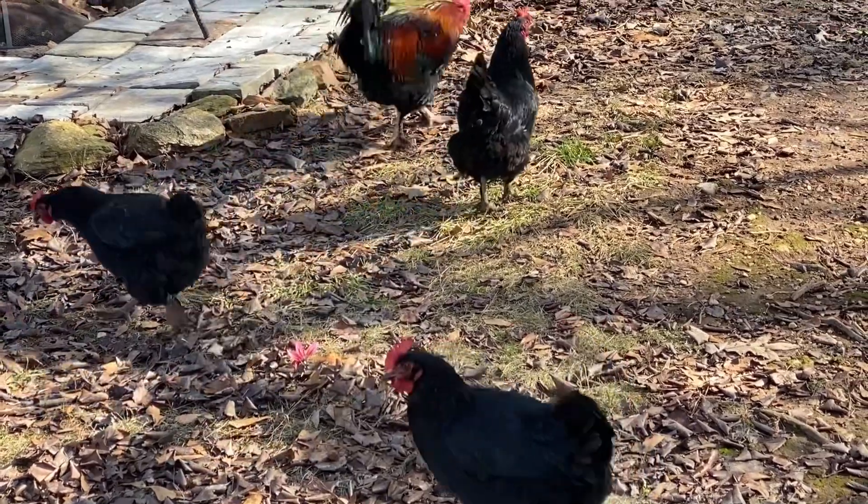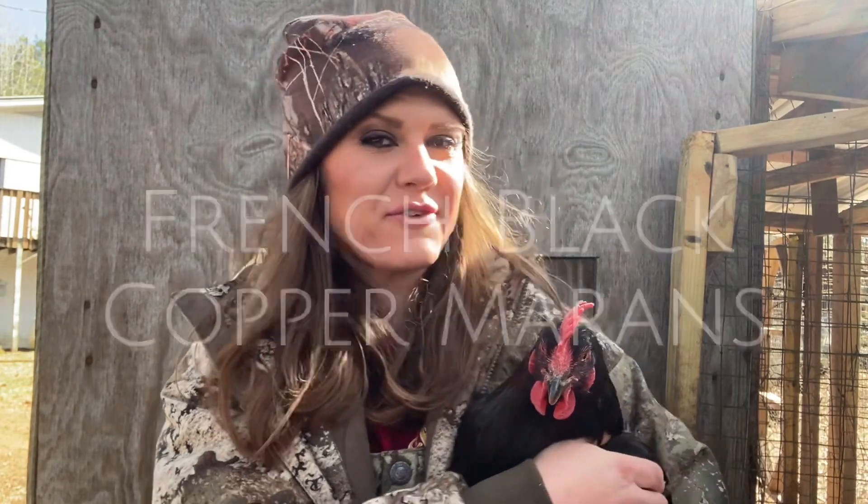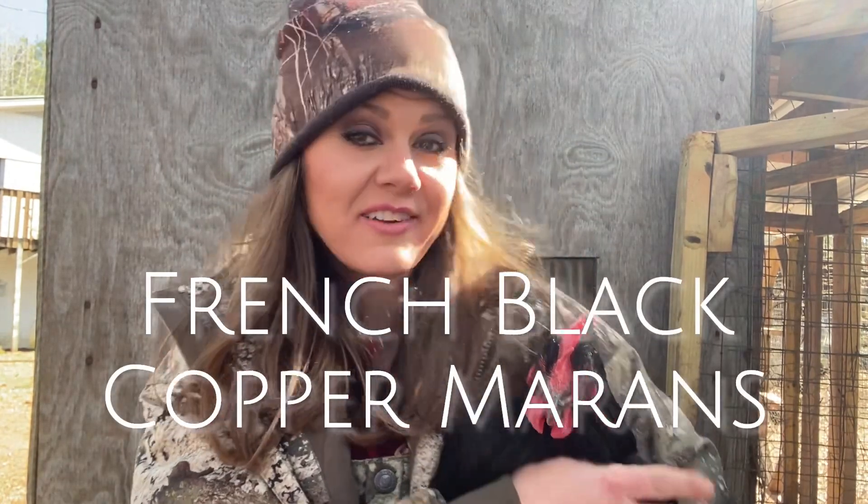Those are French black copper Marans. Welcome back to Harmon Homestead. Today we're going to talk about French black copper Marans, and I have one of my hens here. So many of you are getting these chicken ordering hatching catalogs and you're trying to decide what chickens you want on your homestead, farm, or just your backyard flock. One of my favorite breeds are French black copper Marans.